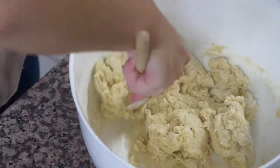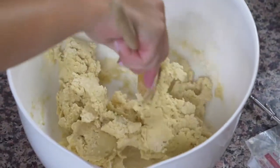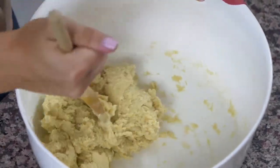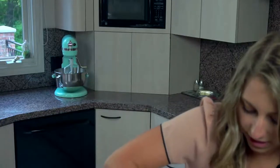Burundi isn't normally known for having a lot of desserts, so this recipe may not be the most authentic. Dessert is more of a special occasion in Burundi. As you can see, our dough has turned more into a cookie dough now. I have an eight by eight pan here with parchment paper in it, and we're gonna cut this dough into about half.